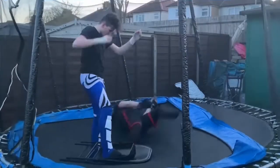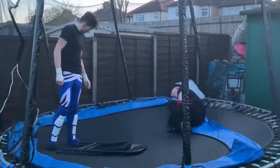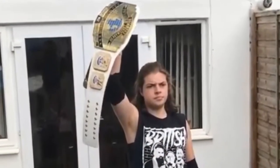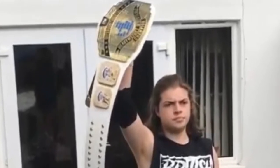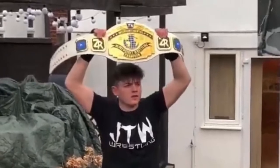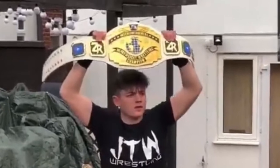If you aren't already familiar, this is the JTW Intercontinental Championship — current champion is Jack Sykes after putting Zach on the shelf by breaking his ankle. This championship has evolved quite a bit over the last couple of years. When we first used it, it literally was just a WWE replica with WWE logos on everything. Then I put a little JTW logo on top with a pen, and got some paper side plates with trampolines on them.